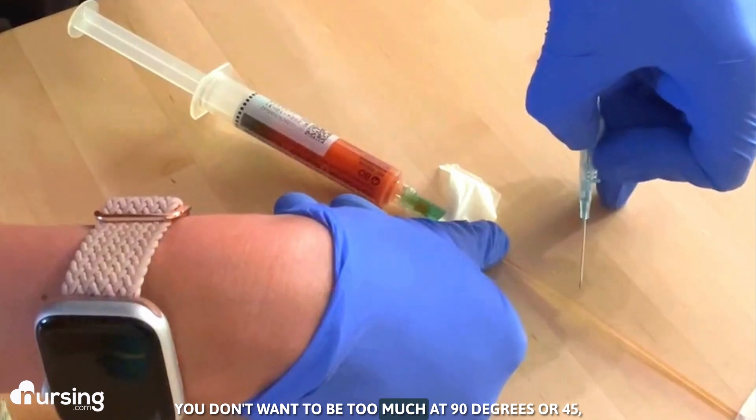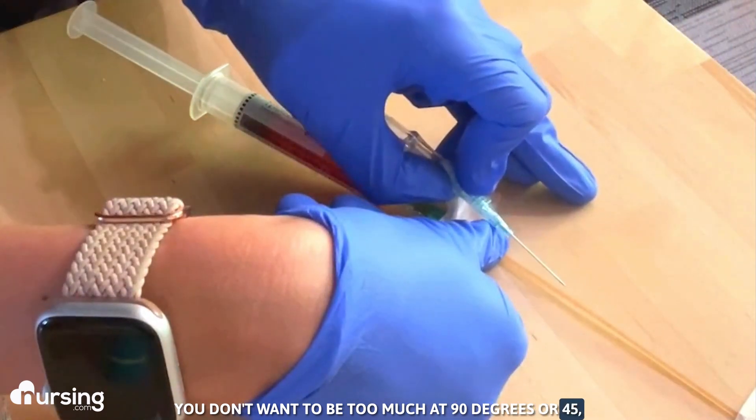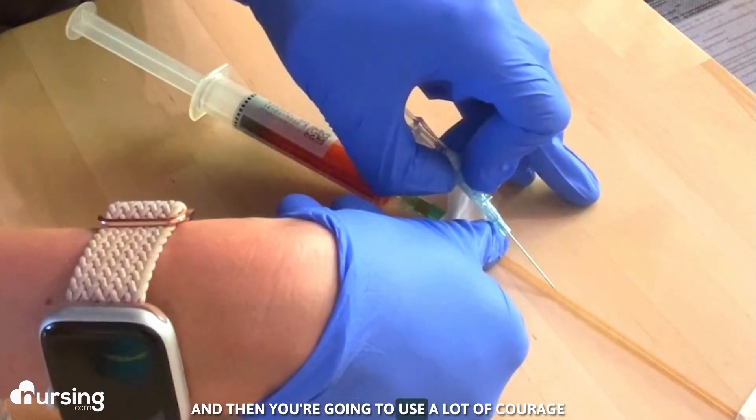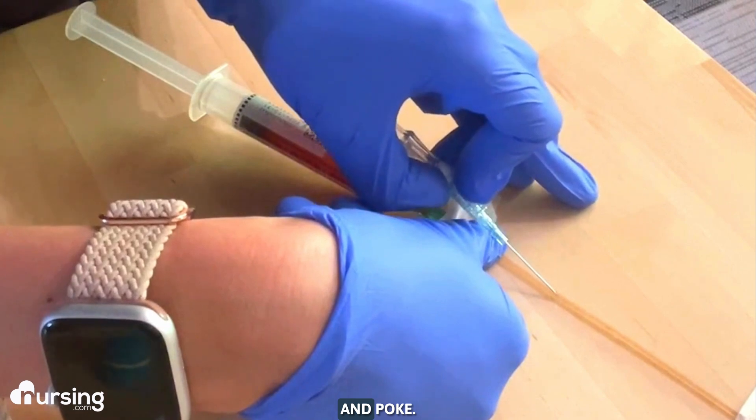You don't want to be too much at 90 degrees or 45 — just kind of like 20 or so degrees. And then you're going to use a lot of courage and poke.